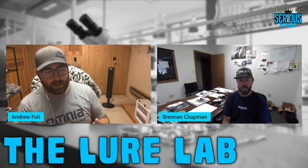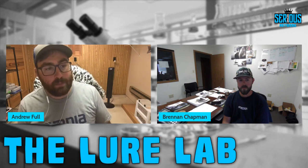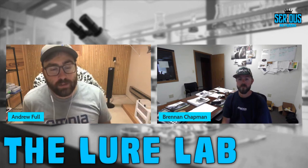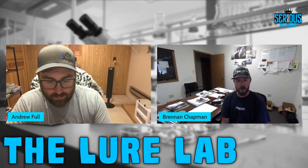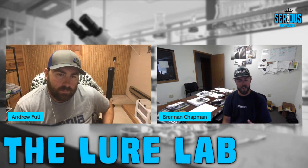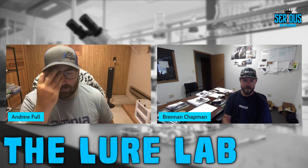Now into the actual process. Andrew asks what mold Brennan recommends for beginners and to walk through the full process step by step. Brennan says all molds pour similarly. Some designs have a slightly higher defect rate by nature, but don't worry — you can remelt any defective bait and shoot it again. Instead of looking for the easiest mold, pick something you fish and lose the most of: Senko, swimbait, flipping bait, beaver bait, whatever is a big part of your arsenal.